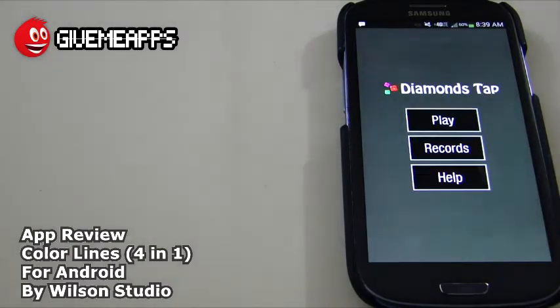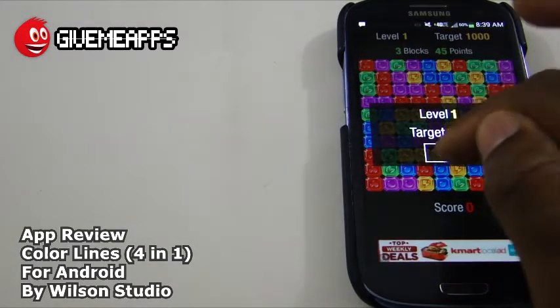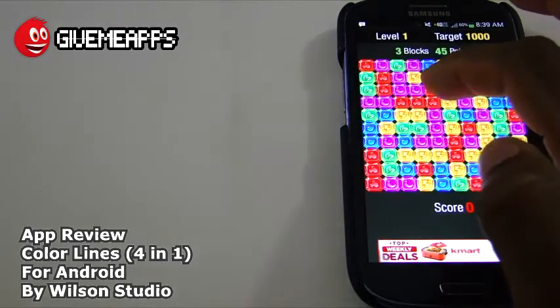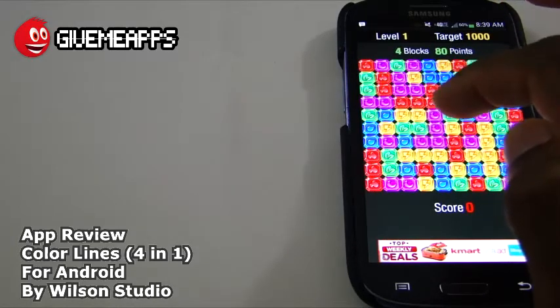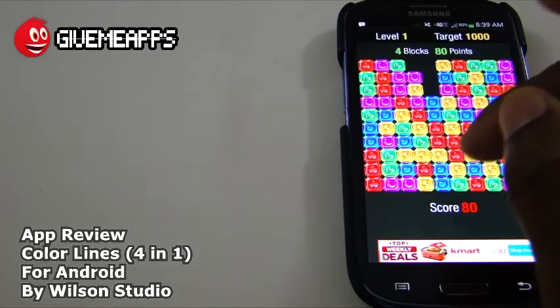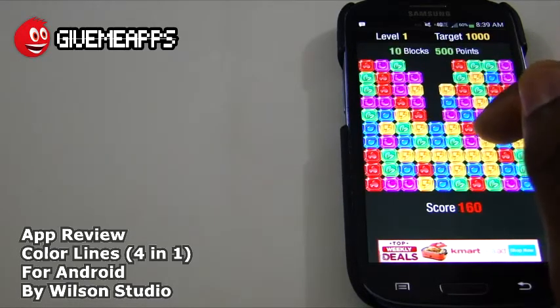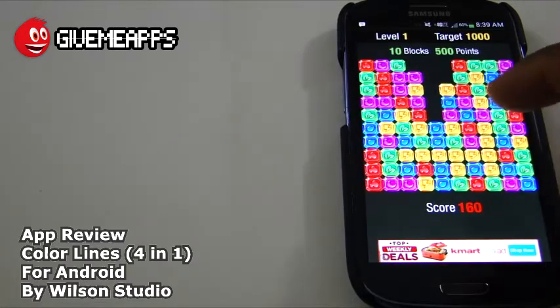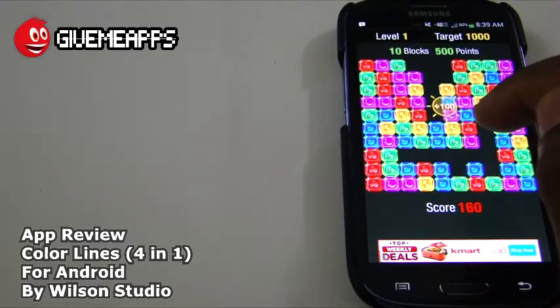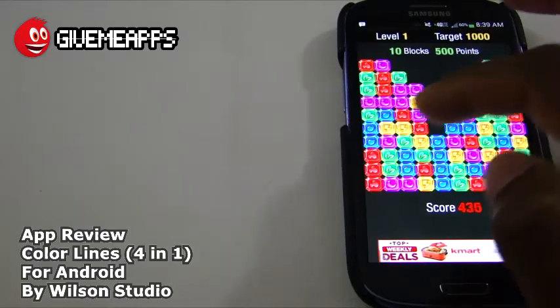Here's Diamonds Tap. This is a little more interesting — kind of like Candy Crush in a sense. The objective is: our target is 1,000. You tap the like colors. You can start with two or you get four. The objective is to get the ones that look like one another and clear the board. Take a look at all those right there — boom, we are out. Tap again and we are out. Look at that — 100 points! We have 500 points; the target is 1,000.